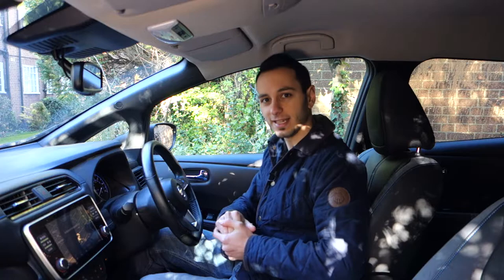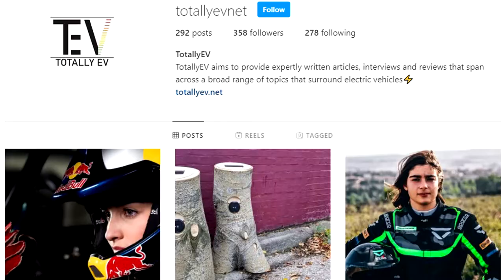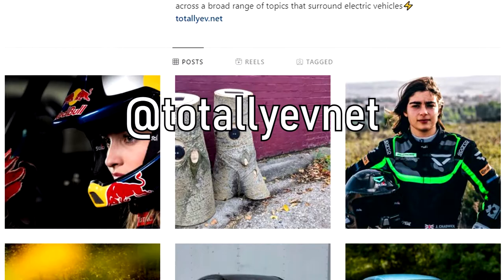Now if you'd like a detailed review of the car itself to get an idea of how the car performs — be it in terms of performance or electric range — do check out our detailed review, which will be down in the description below or indeed on your pop-up banner.